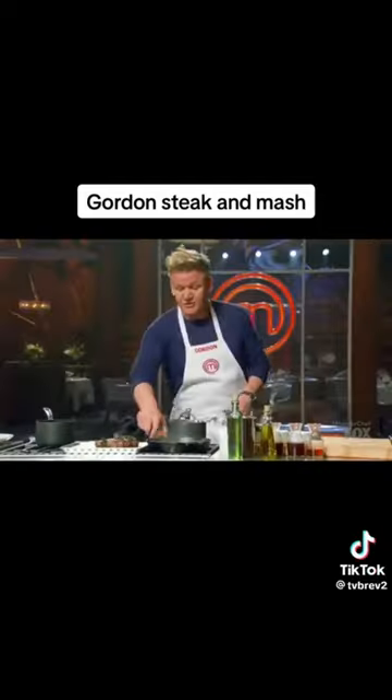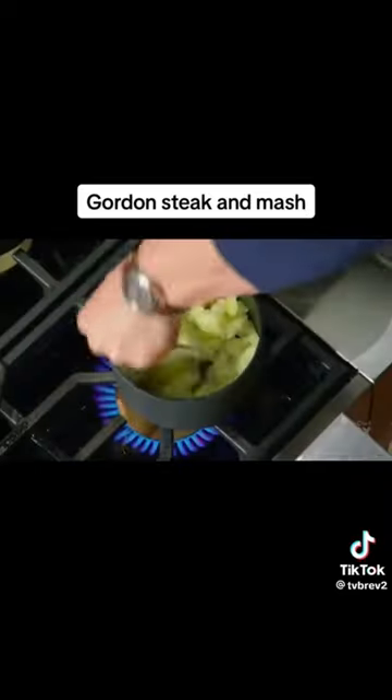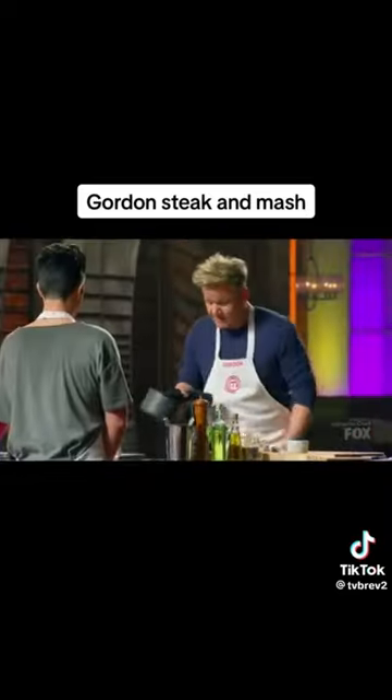Now, mashed potatoes. Make sure that once you've cooked the potatoes, you steam them. And you start mashing. Now I'm going to start working in my cream and my butter.